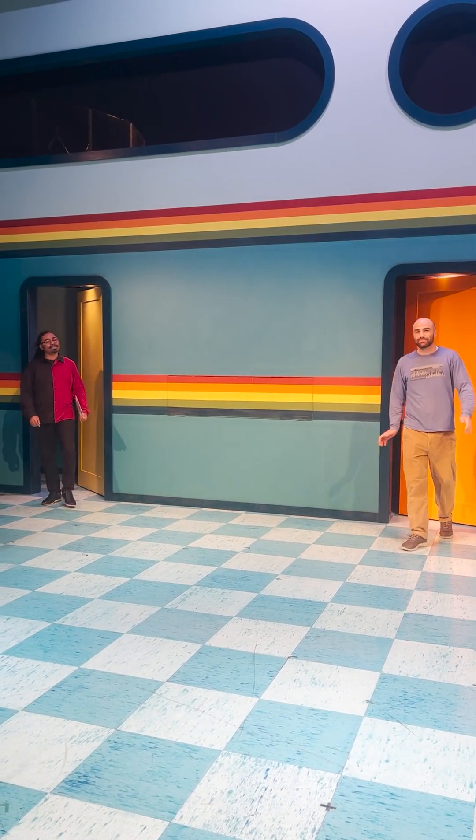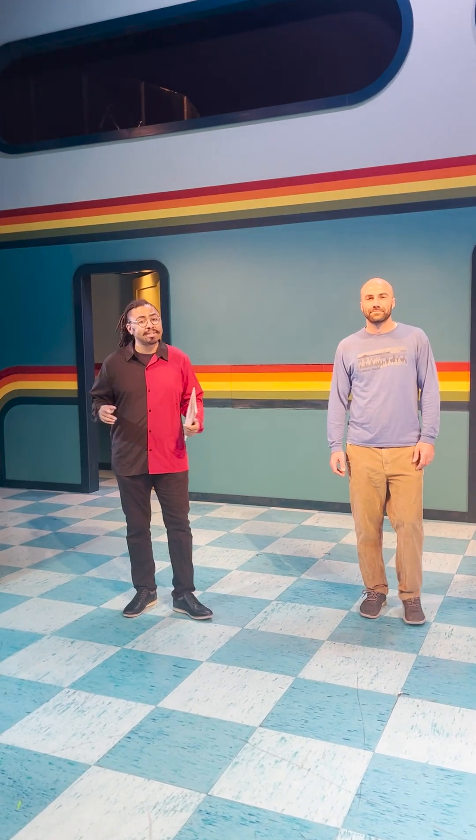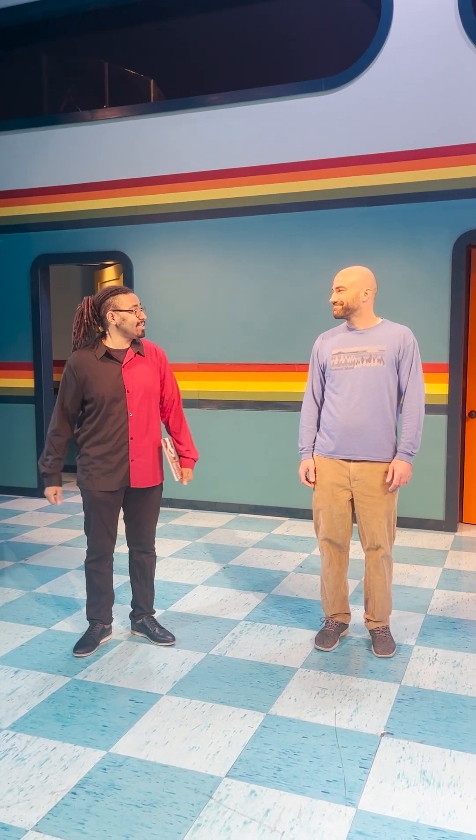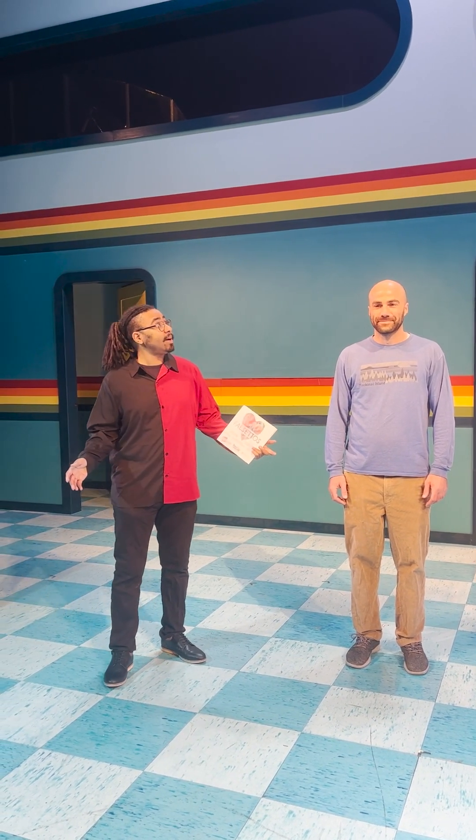Hello folks, I am Phillip Lewis, the House Manager and Audience Development Associate here at CORE Theatre. And once again, I'm joined with Luke Lumensi, our technical director. How are you doing? Excellent. How are you, Phillip? Always amazing. We're here on the set of Falsettos. What can you tell me about the set?